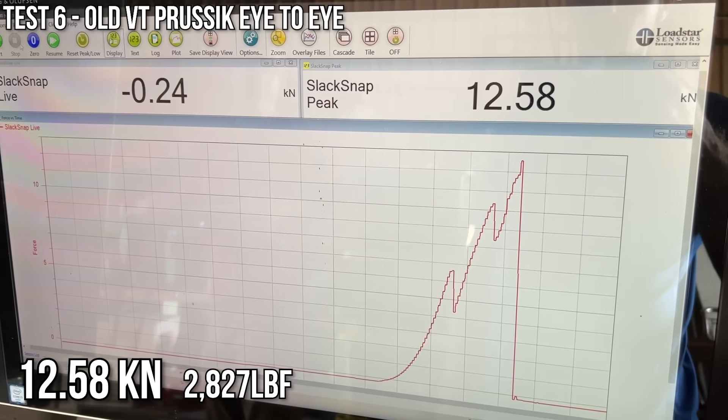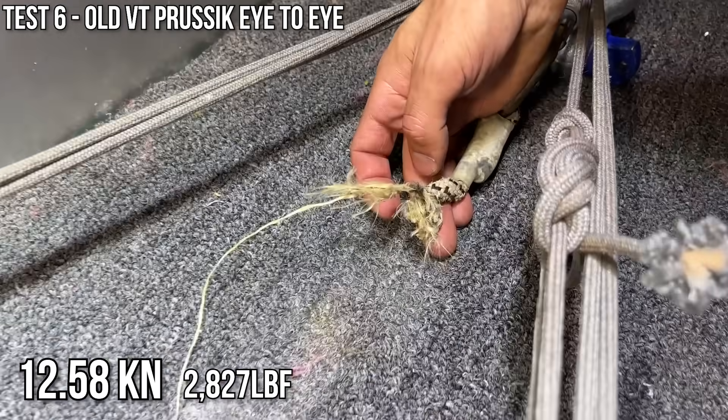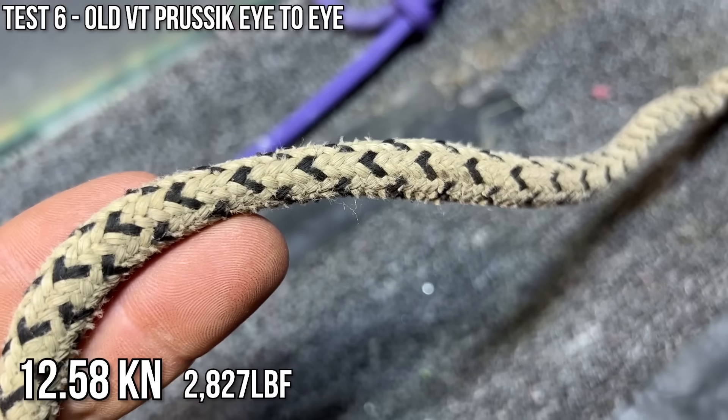The used one broke at almost half the load. This one did not break at the sewn loop — it broke farther down. Usually it breaks where some junction or something is. It looks pretty well used.